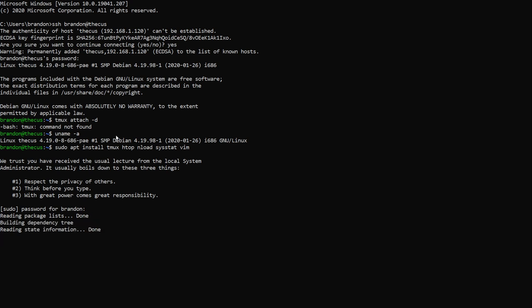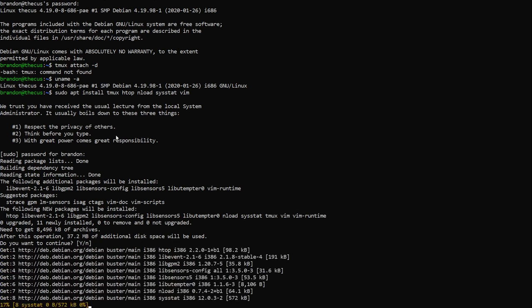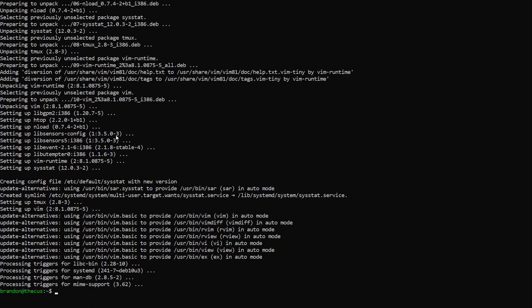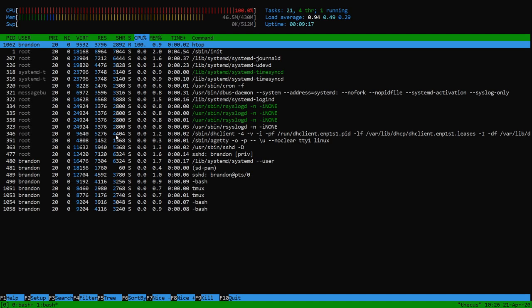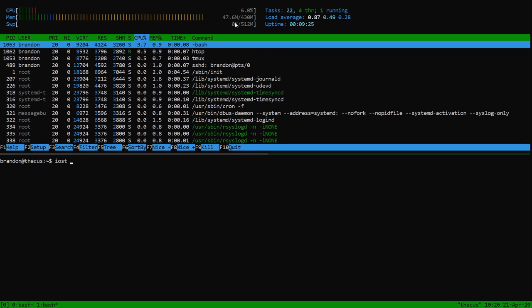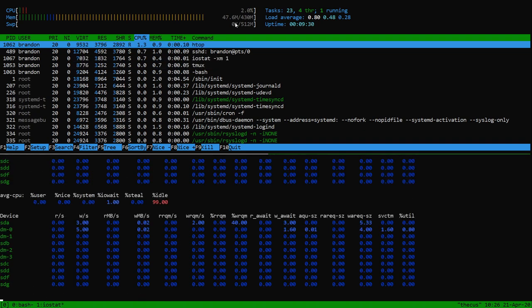This is going to take quite a while to install because it's just booting from a very slow drive. Once we get these programs installed we can take a better look and it can show us disk utilization. Now that it's done I can open up tmux, look at htop, and see my single core chugging along, 430 megs of RAM, and half a gig of swap. I like to run 'iostat -xm1' and that'll show you all the disks in your system.